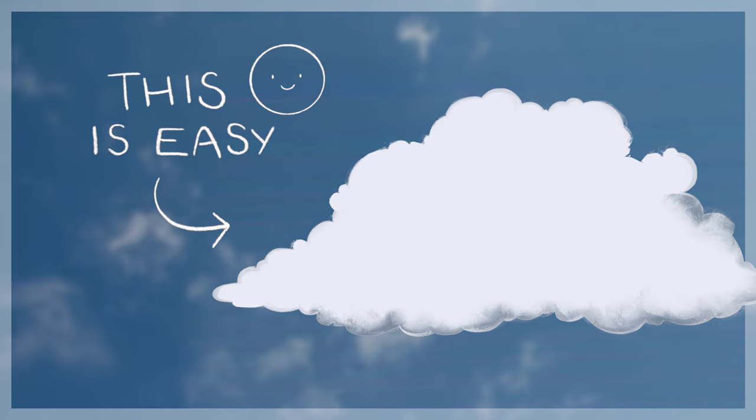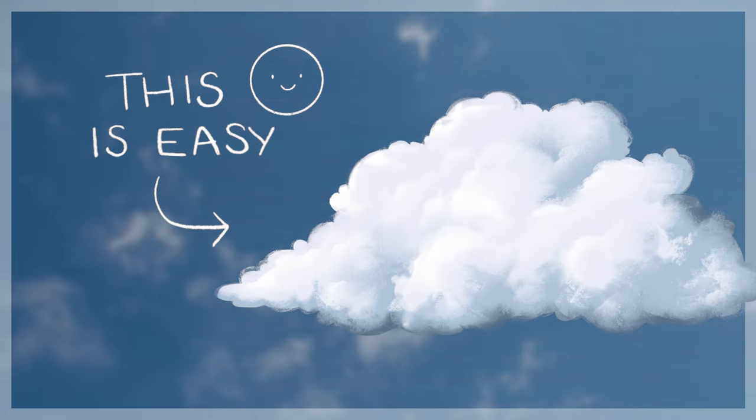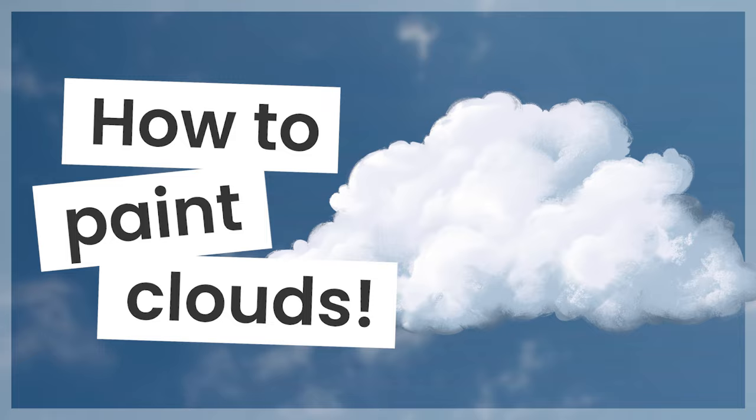Painting clouds is easier than you think and I'm going to show you exactly how you can do it no matter your skill level.